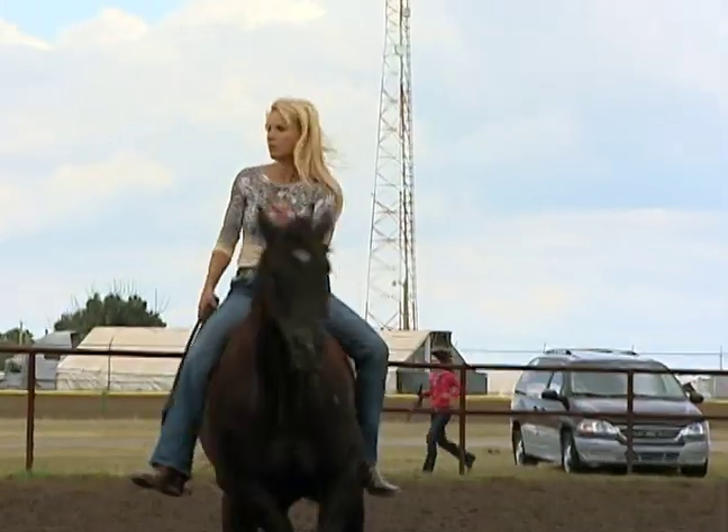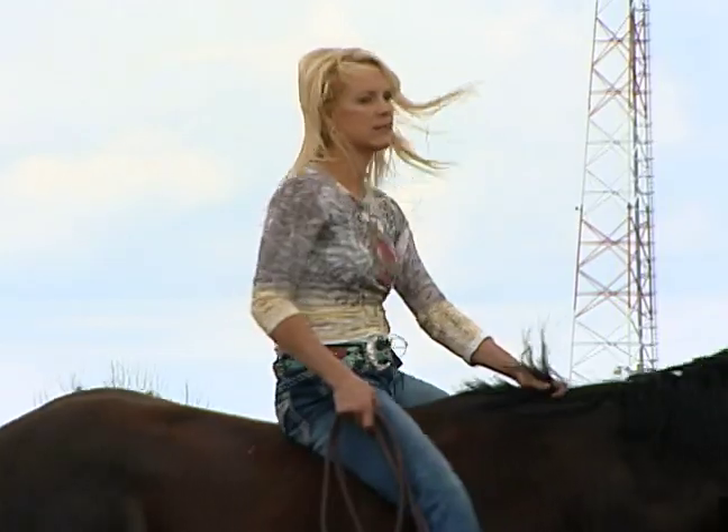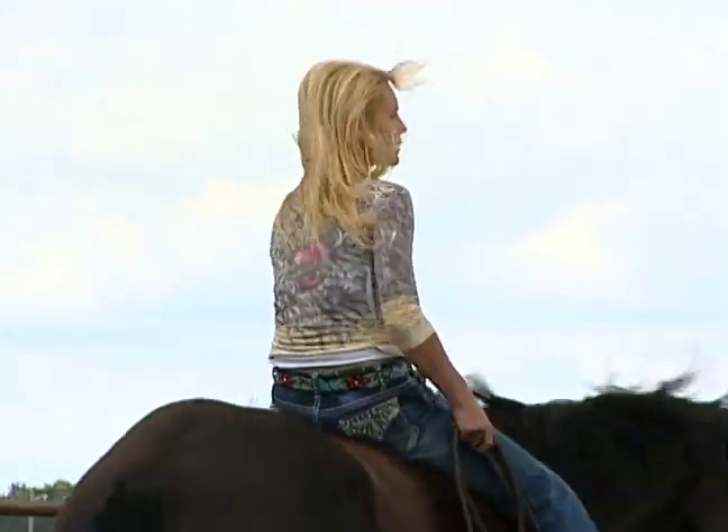I perform a bareback bridle-less routine, and it's just a series of asking my horses to perform and do certain things without using any ties or halters or leads. It's just all body language and verbal commands.